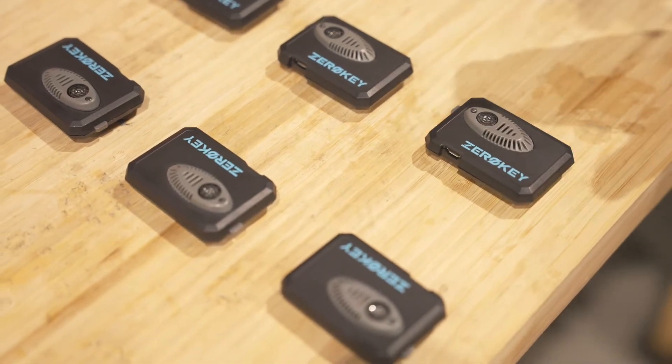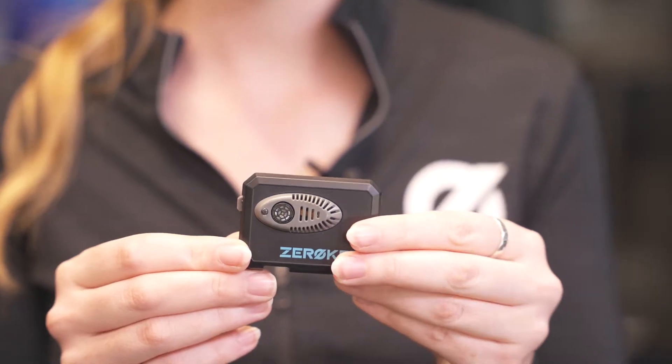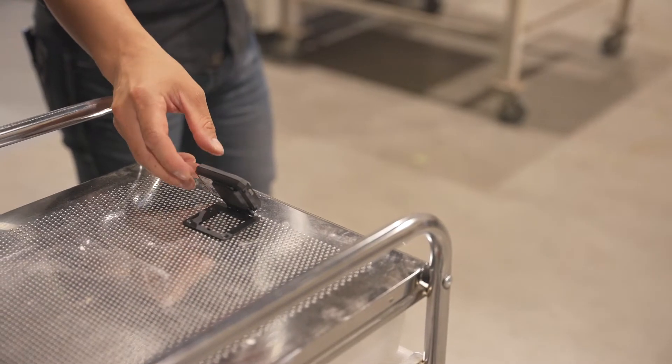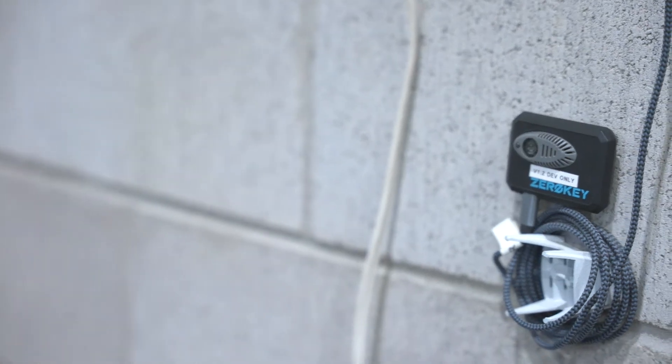The kit contains six anchor nodes and two mobile nodes in Zero-Key's universal form factor. With its integrated battery and data link, the universal nodes operate wirelessly and can be used for temporary installations or hardwired to USB power for permanent setups.